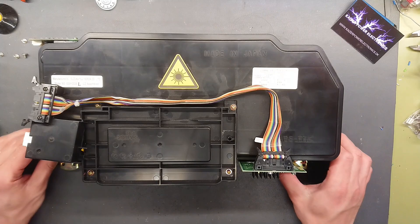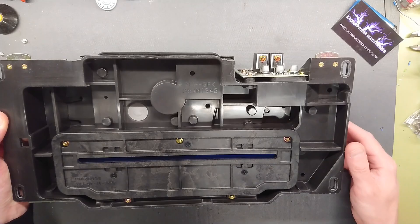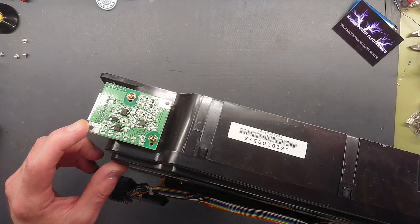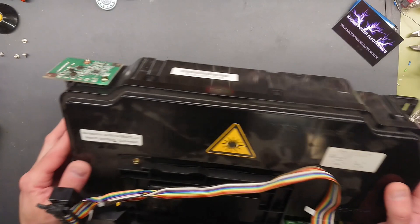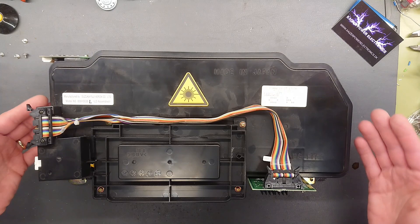We have some connectors here. The flat band connector goes to what I assume is a power supply, judging from the heat sinks. At the bottom, we have the output port where we can look in through some kind of lens here. There is some kind of connector over here as well — that looks more like some kind of control, so that might be the laser control and the power supply. And then it has some yellow wires going into the module here.